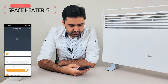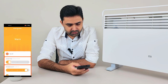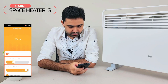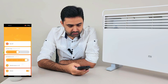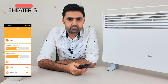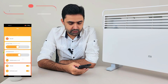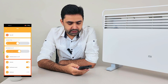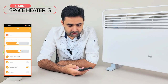Now you can see on the app that it is in off state. Let me turn it on — now it is on. You can control the temperature from this bar; you can increase it up to 28 degrees centigrade. You can also schedule it — set how many hours you want it to keep running, and after that it will turn itself off automatically.